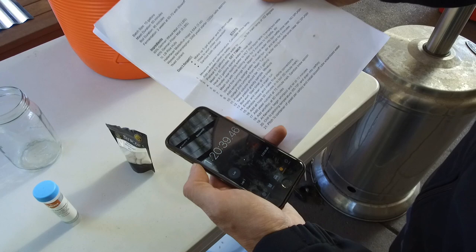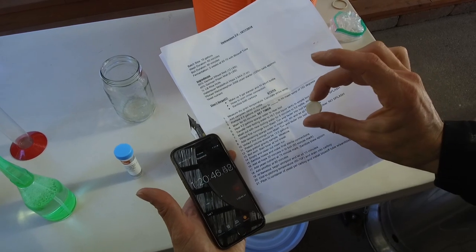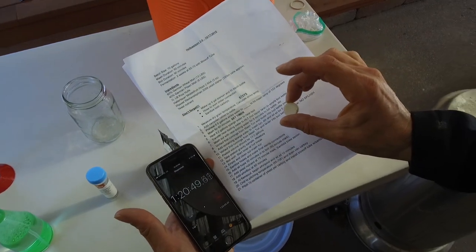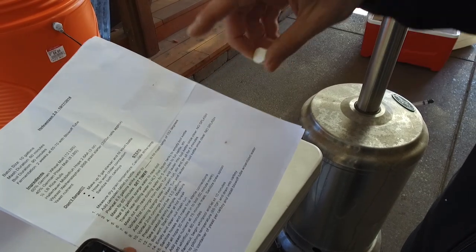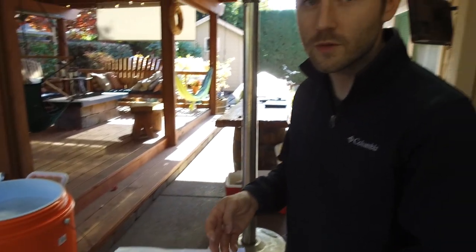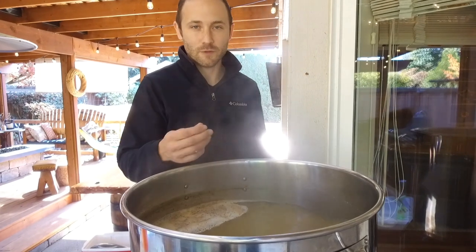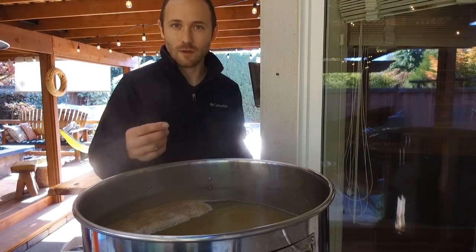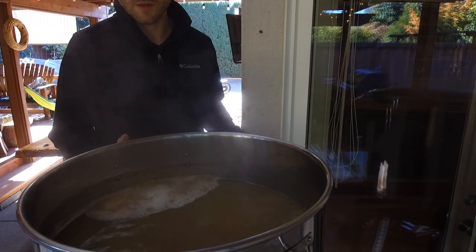We're about 80 minutes into our boil. We added the yeast nutrient about five minutes ago, and we're going to add the WhirlFlock tablet — it's a flocculant that gets all of the sediment floating around in our boil to solidify and condense. When we do a whirlpool at flame-out — where we just basically stir the boil — it'll get everything to settle into the middle. That keeps it nice and clean; your final beer doesn't get any of that gunk in it. Hefeweizens don't strictly need a WhirlFlock tablet, but it's okay to still do if you don't want sediment floating around. Hefeweizens are usually pretty cloudy, so it might not make a huge difference, but it's good practice.